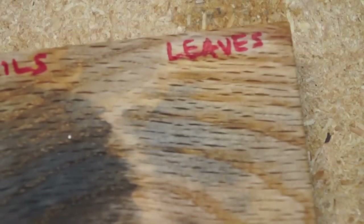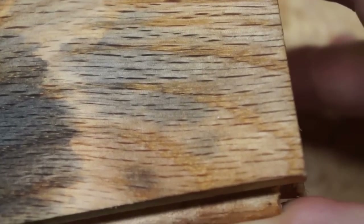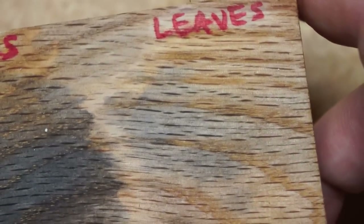Starting here with the leaves — now ignore the gray spots, that was a drip from the nails — but you can see there's a little bit of a purplish tint to it. It's very light.